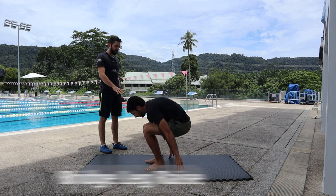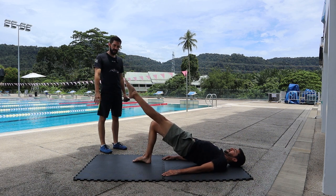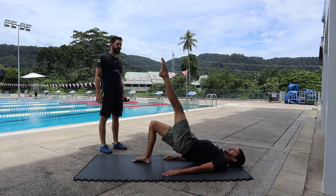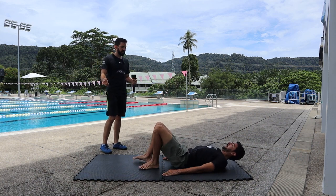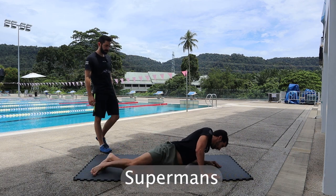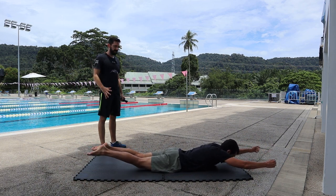Stay on your back in the bridge position, extend one leg, and go down. You're gonna stretch the hip flexor and then go up. We're gonna do 10 of each side. Then we're gonna go over to our backs and do supermans — go up exactly like that. That's the short range.